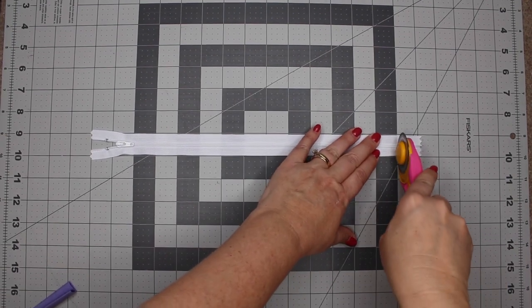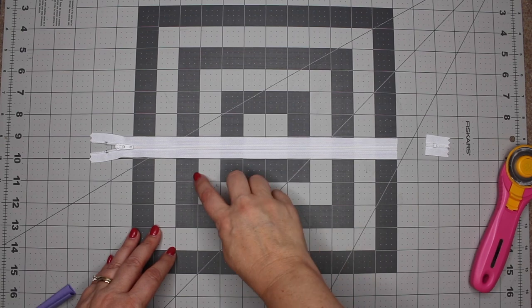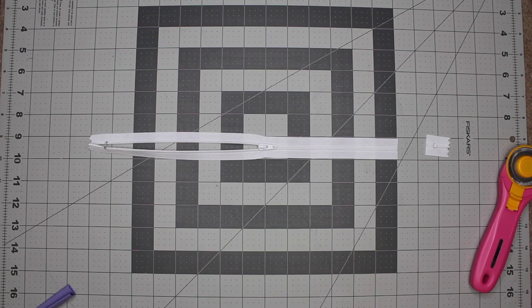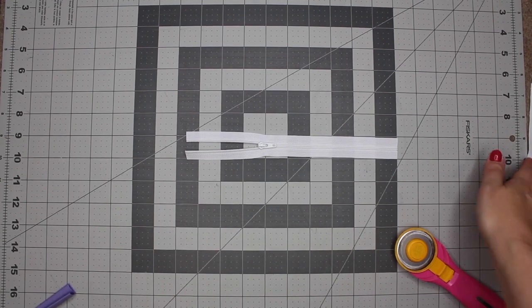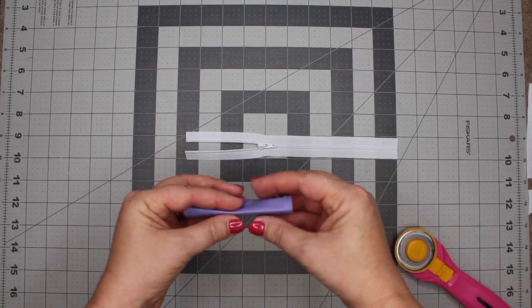Using the cutting measurements from my website, cut off both ends of your nylon zipper. Be sure to move the zipper head to the middle. Next, take your zipper tab piece and cut this in half.